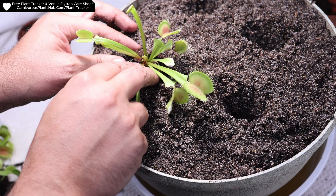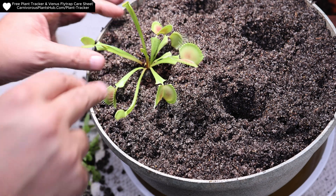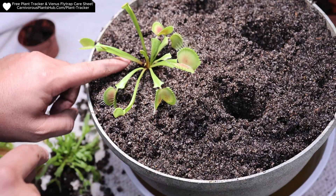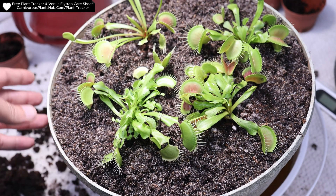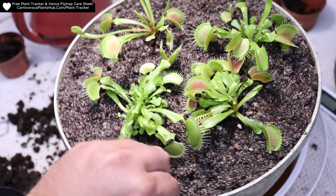We so often see plant or gardening YouTube channels where they show you how to repot or plant something, and you never get to see it again. Today I'm going to show you the two-week and 60-day update. It's not always pretty, but it is the reality of repotting Venus flytraps. The acclimation period and repotting shock always comes with some black and dying traps, but if done right, the new healthy green growth will be right behind it.